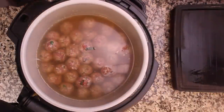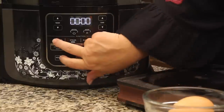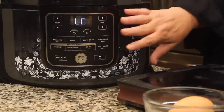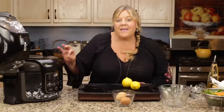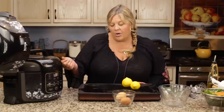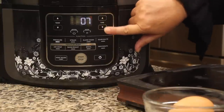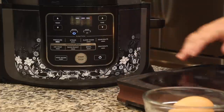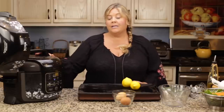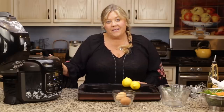Once all the meatballs are in, go ahead and put your lid on. We're gonna select Pressure Cook and go down to low. We don't normally do that for soups — we almost always pressure cook on high — but because of the meatballs we want low so they don't fall apart. We're going to take it to seven minutes on low pressure. If your meatballs are a little bit bigger, you might want to go up to eight minutes. Make sure you turn the valve in the back to seal.